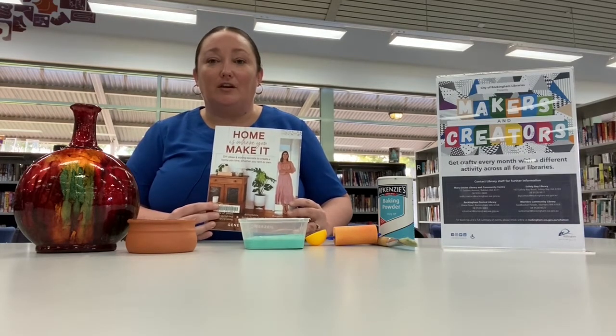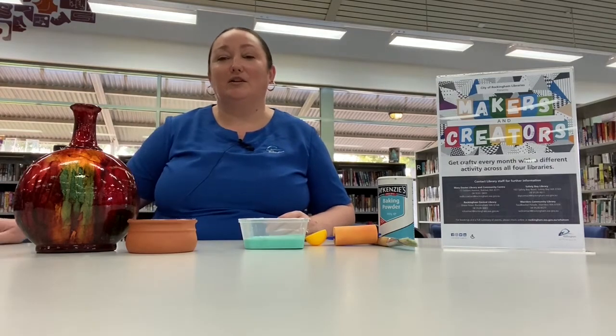Now I know the girls who were coming to the Makers and Creators sessions before Covid — I spoke about upcycling vases — so I thought to kick it off for the first online video we would do the upcycled vases.